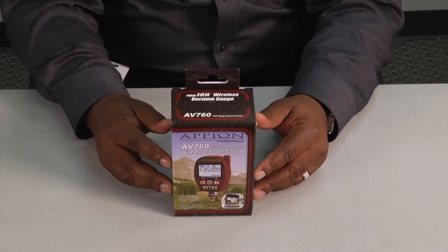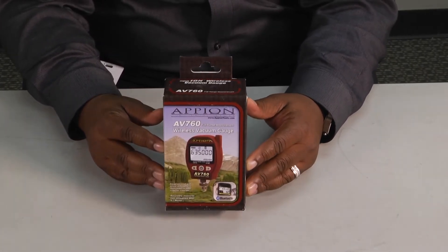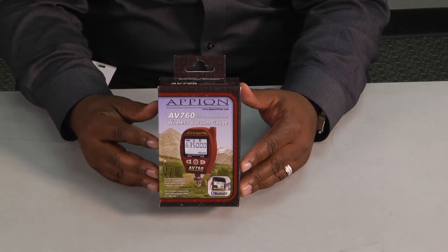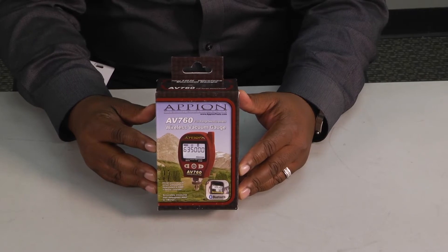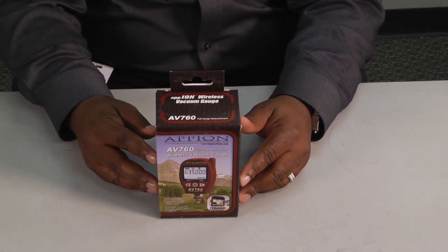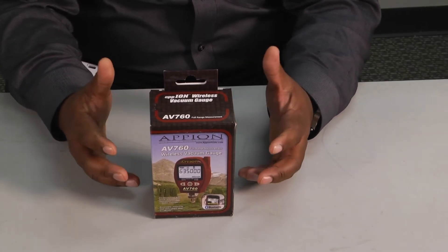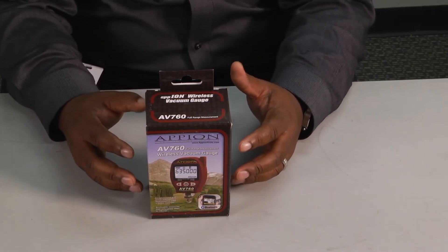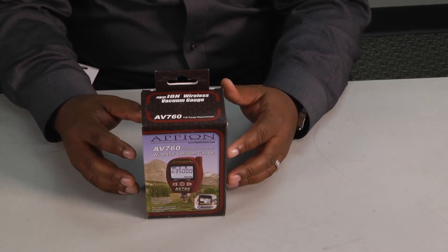Today we want to feature Apion's AV760 micron gauge. This is a digital micron gauge, so it has Bluetooth readings that print out directly to your phone. You can download the app and take your readings right there on your phone, getting all of the information to come right to your screen. It's also got a backlit LCD, which makes it easy to see in dark areas, and the ports are easy to clean to make sure everything flows through smoothly.